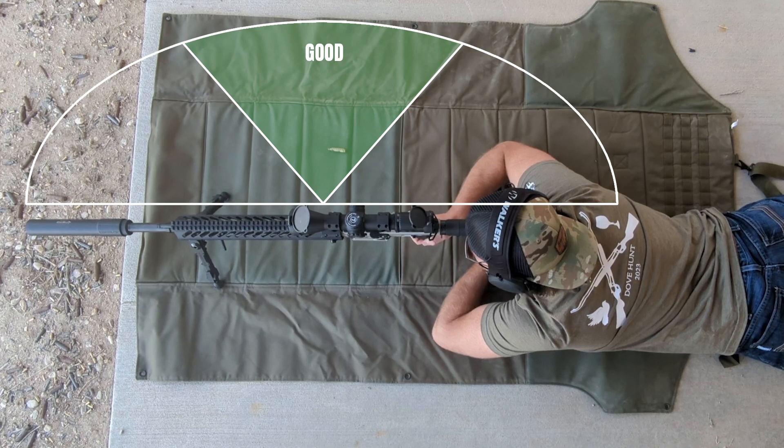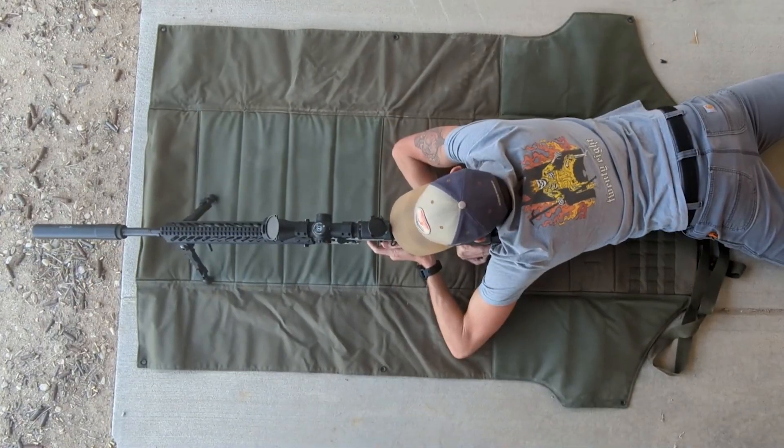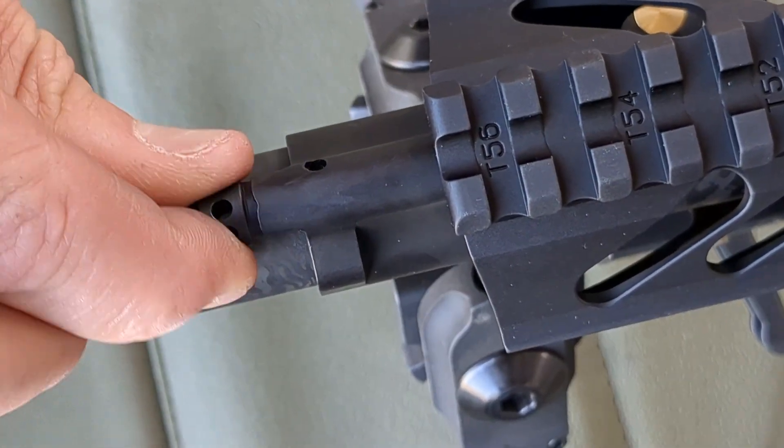Ideally, you want the casing ejecting straight out perpendicular to the rifle. If you are shooting a lighter grain projectile, you may find you need to add gas. We recommend adjusting about three clicks at a time.